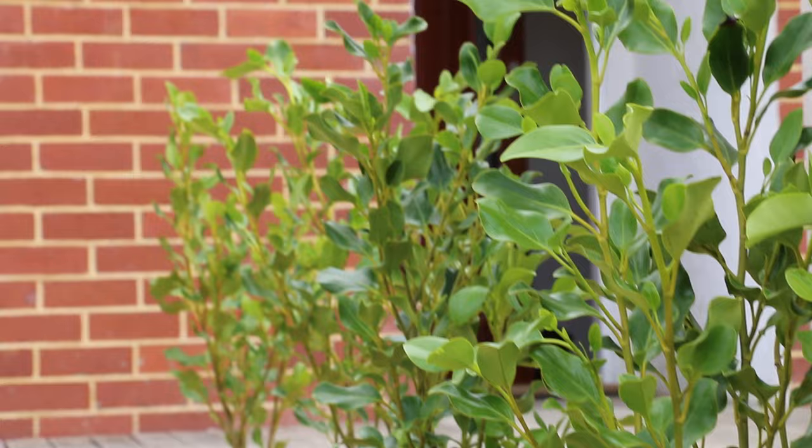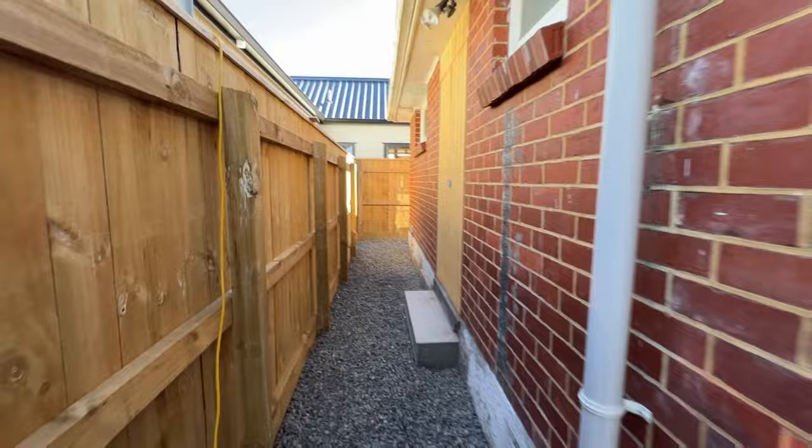Building the two new houses meant that we changed where we got in and out of the house. By moving the front door to be more in line with where the cars are parking now, we're able to reclaim some space.